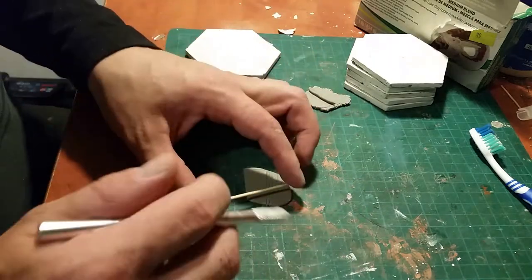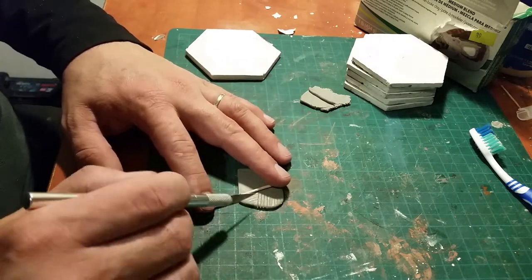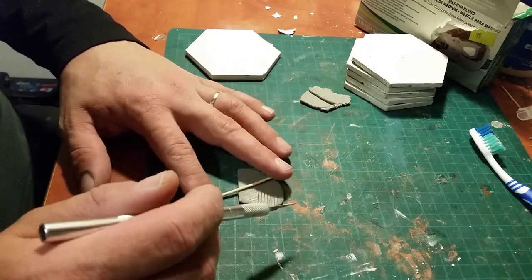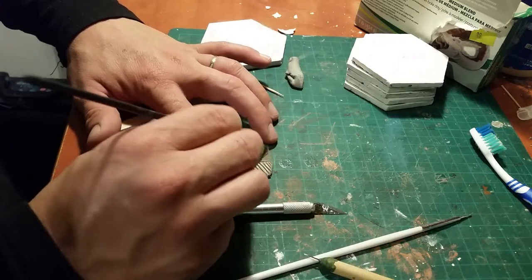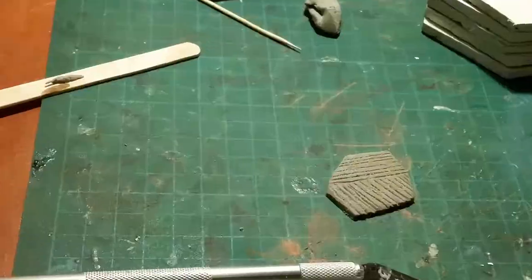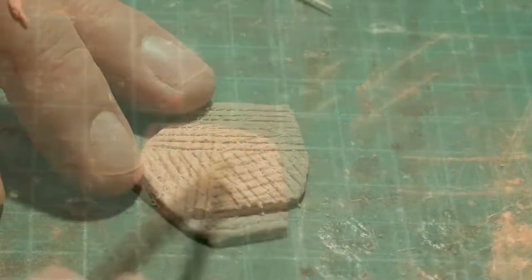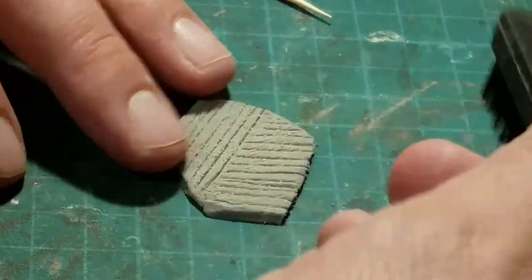I also varied the direction of the cut to give the design a bit more variance. When I was done making all the planting rows, I came back with a steel brush and scratched the top of the field, and this will make it seem as if the wheat is blowing in the wind, in a different direction than the planting rows.